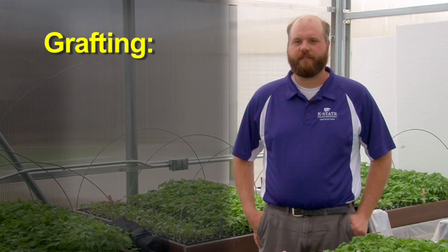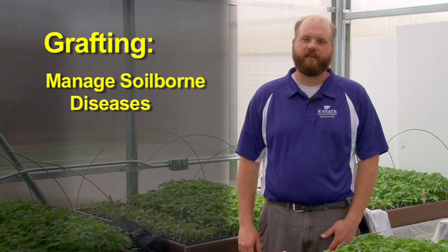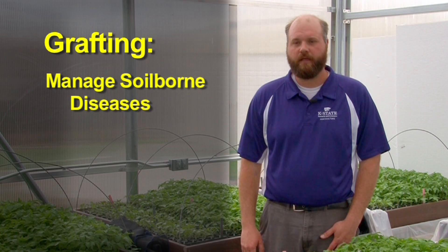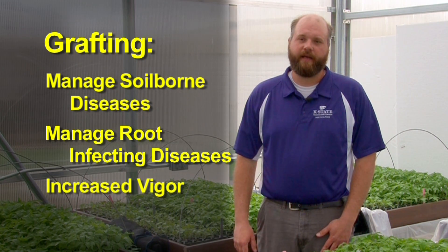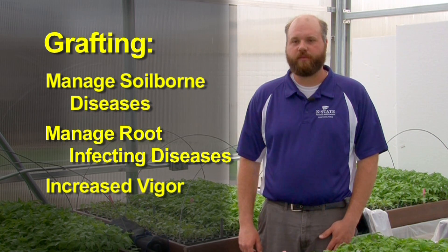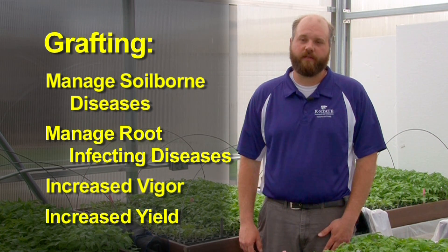We graft tomatoes for a couple different reasons. One is to help manage soil-borne diseases. We graft tomatoes onto interspecific rootstock hybrids that carry quantitative as well as major gene resistance against many of our most important root-infecting pathogens. We can manage root-infecting diseases this way, and also many of these rootstocks have a lot of vigor — much more so than domestic tomato hybrids — because they are a cross between a wild and a domestic species. In this way you get both disease management and increased vigor and therefore increased yield.